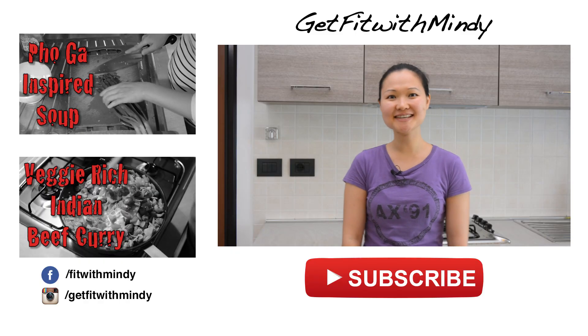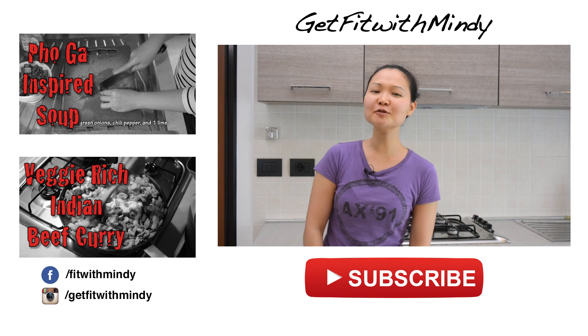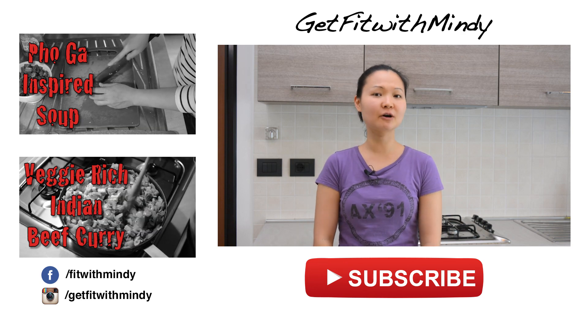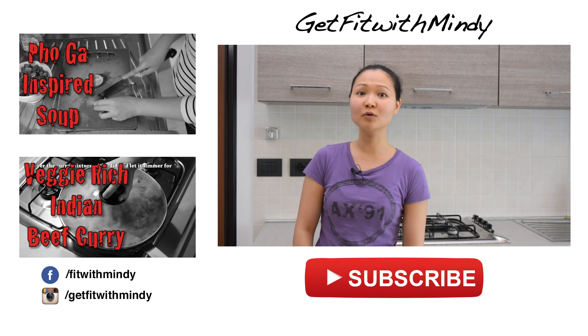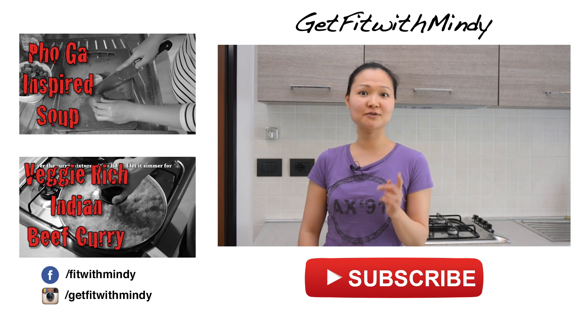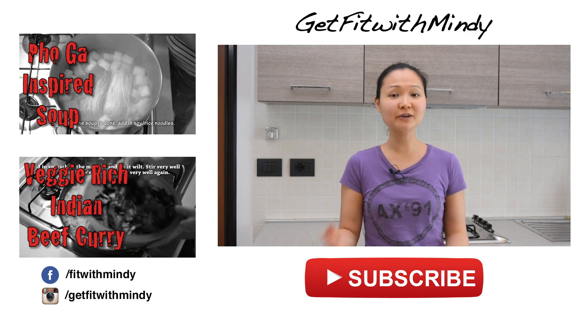I hope you guys enjoy this recipe. It's super easy like I promised and it's super delicious. If you're not super into spicy food, you can always cut down on the chili pepper. And if you happen to be able to find holy Thai basil, make sure to use it — it really makes the dish even better than it tastes with regular basil.